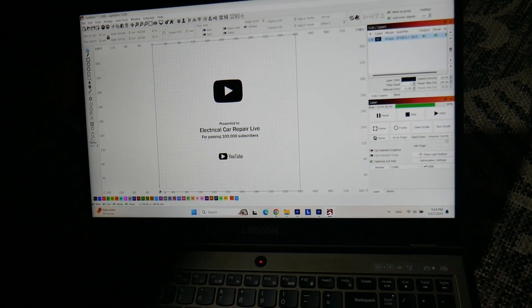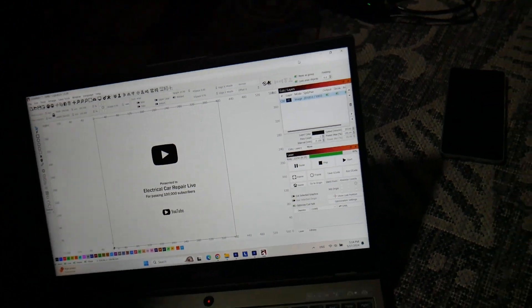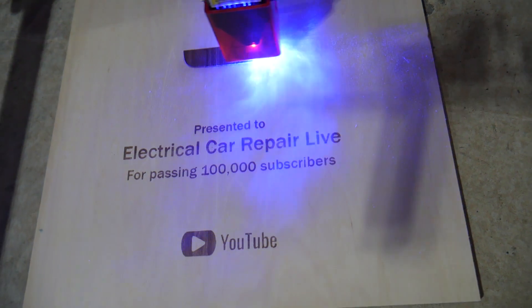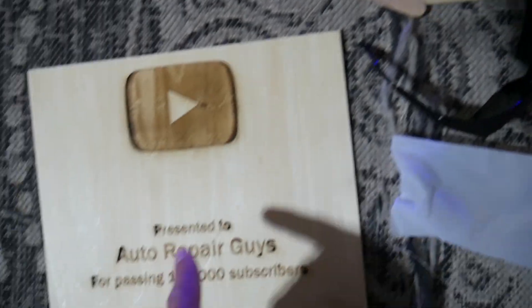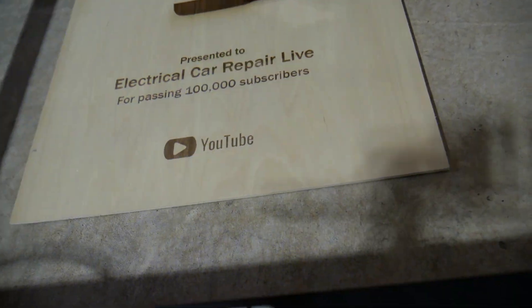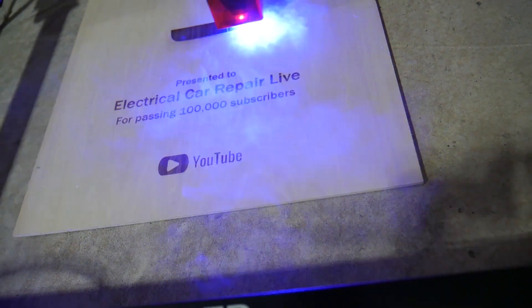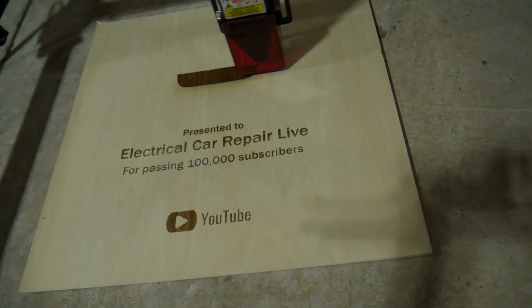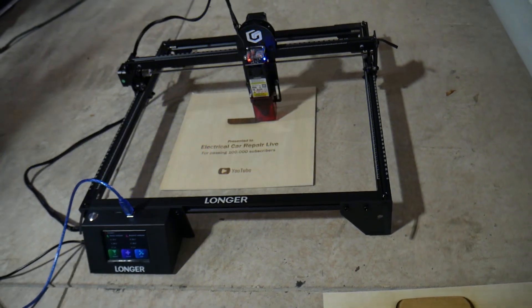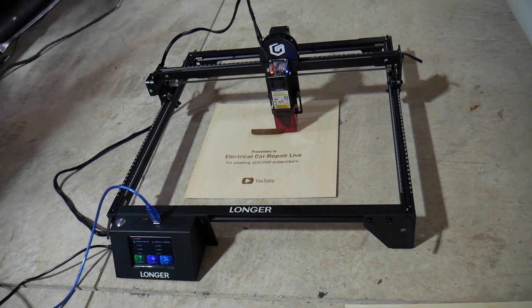We downloaded LightBurn software, and with LightBurn there's an over-scanning option. When you enable over-scanning it eliminates the burning on the edges that we had in the first print. We figured that out and it's only the first day we've been using this laser. It's amazing — you can cut and engrave.